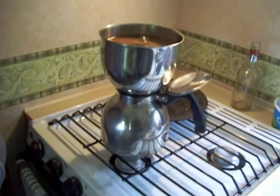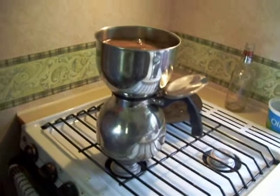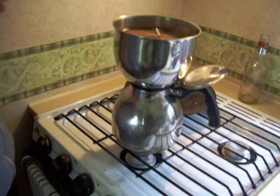My mother got this coffee pot about sixty years ago — more than sixty years ago. At the time, restaurant service all over used this type of coffee pot.